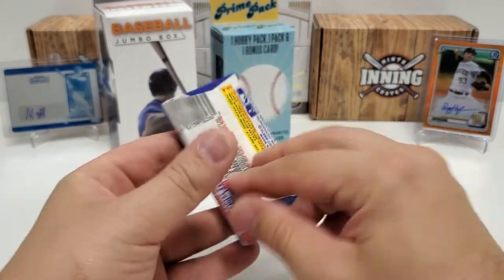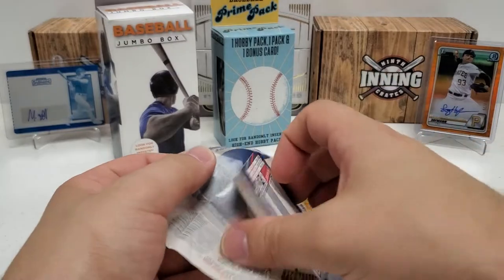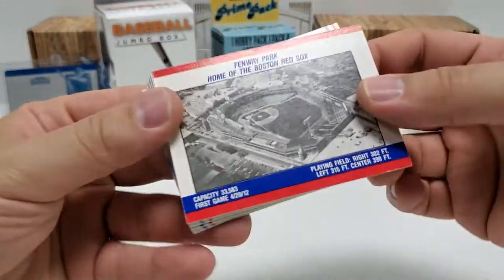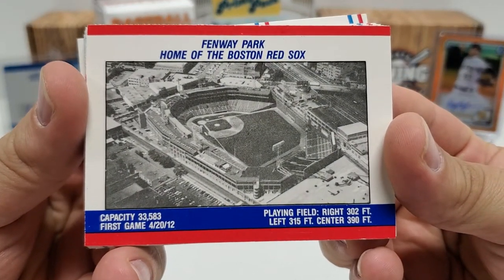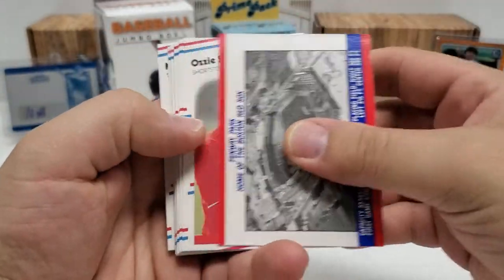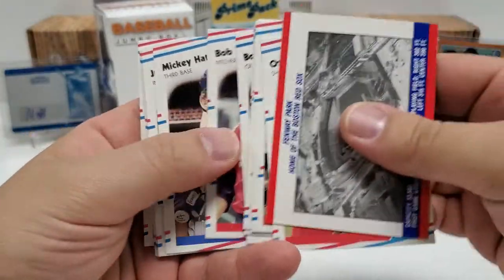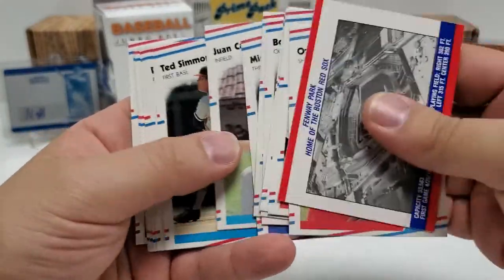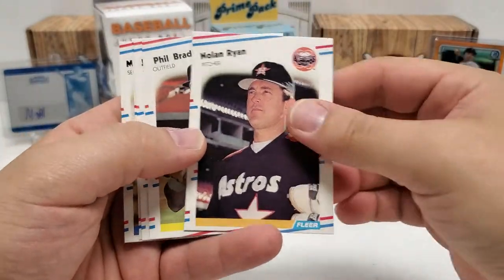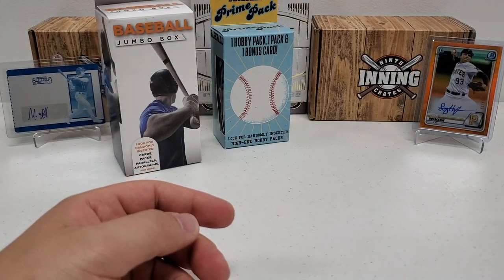You know what, I'm going to do this pack right now — 1988 Fleer, why not? Let's just do it. Fenway Park card right off the bat — that's interesting. I don't think I've ever actually seen one of those. A little bit of stats on the park. That's pretty cool. Ozzie Smith. Pascual Perez. James Mickey Hatcher. Juan Castillo. Nolan Ryan! That's nice. Very nice. Set that in a good pile. Not too bad.